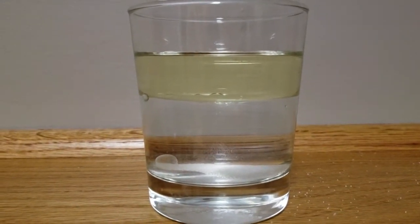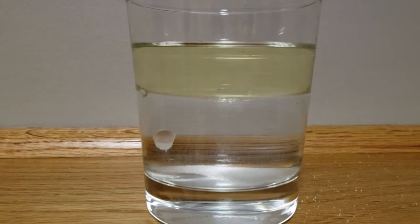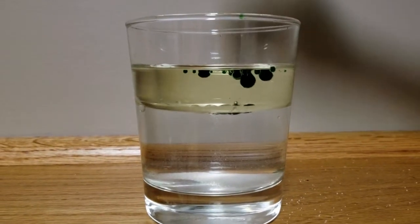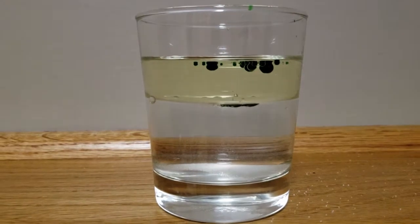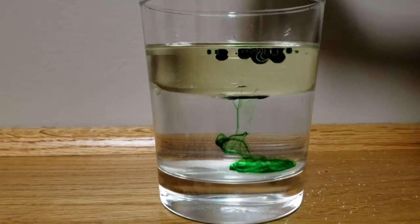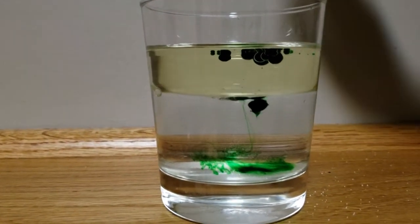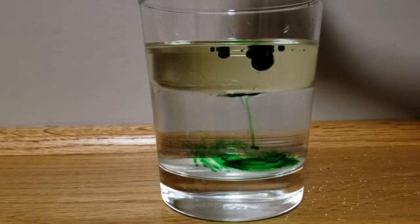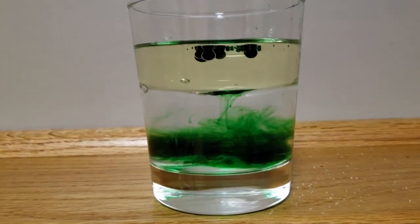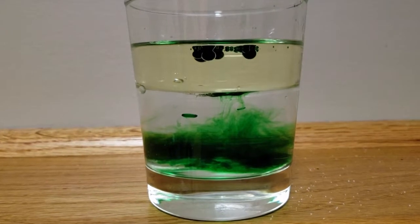So now we're going to try the food colouring. You see the food colouring kind of breaking through the layer of oil? Do you see that? It's like an octopus and just broke through the layer of oil. The reason behind it is the food colouring kind of breaks the layer of oil and kind of sinks into the water.